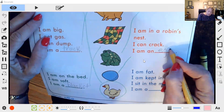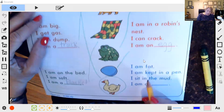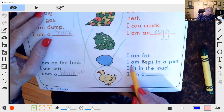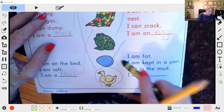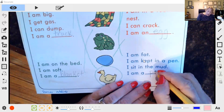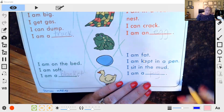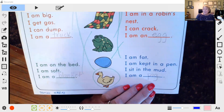This might be the first time you've introduced some of these words like egg. If a child can't write the word, just help them, but definitely give it a try.